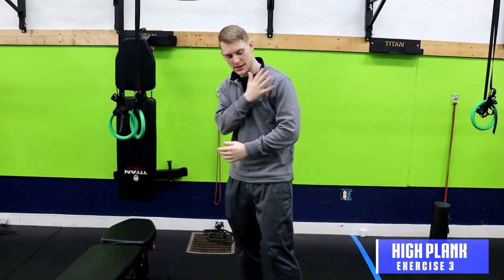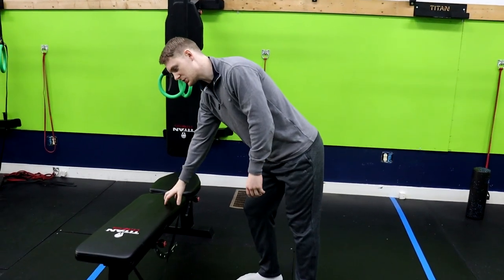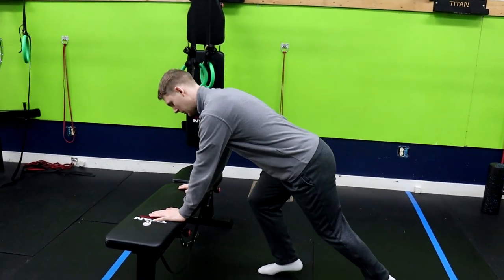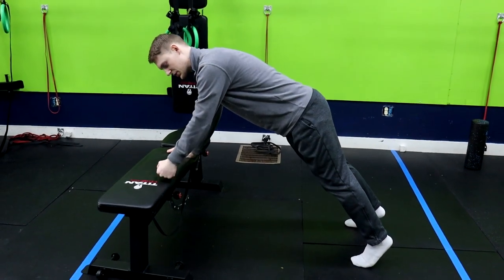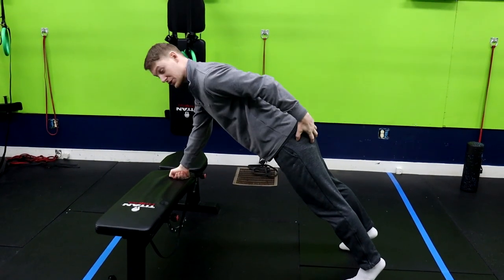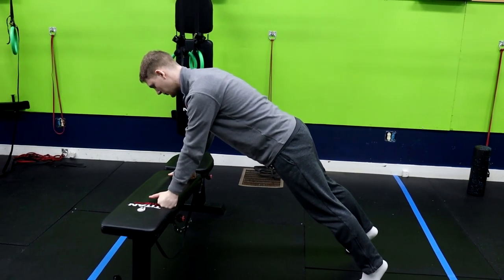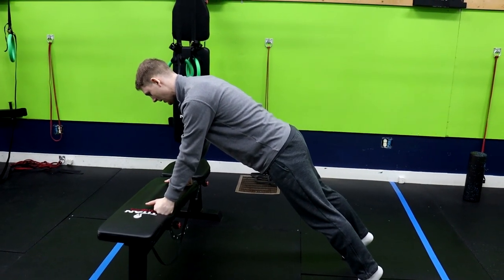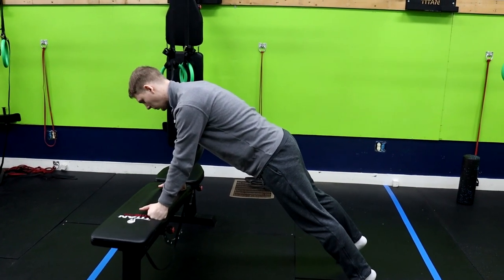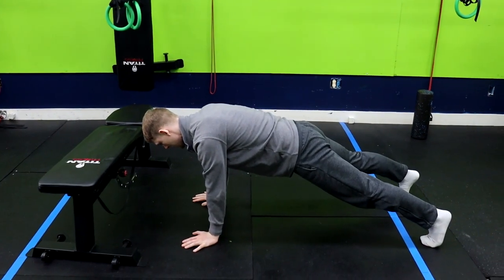Moving on to the third exercise — we've got a high plank. The high plank is going to build stability and strengthen your shoulders while also engaging your core. You can use a bench to make it easier, or go down to the floor to make it a little harder. Hands are stacked underneath the shoulders. If this bothers your wrists, make a fist. Hold this position: squeeze your butt cheeks, drive your ribs to your belt buckle, breathe in through your nose and exhale through your mouth. Repeat this for about 20 to 30 seconds.